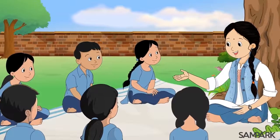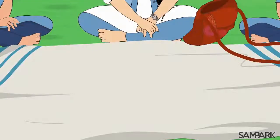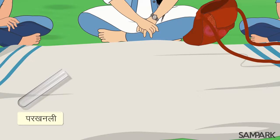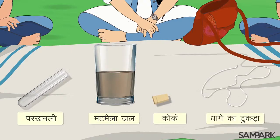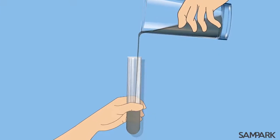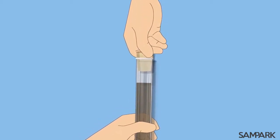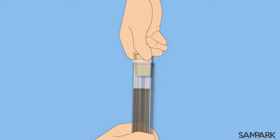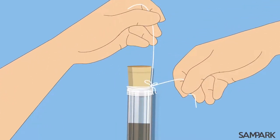इसे समझने के लिए आओ एक क्रिया कलाप करते हैं। इसके लिए हमें चाहिए एक परखनली, मटमेला यानी मिट्टी मिला हुआ जल, एक कॉर्क और एक धागे का टुकड़ा। परखनली में मटमेला जल डालें और कॉर्क की सहायता से उसका मुंह बंद कर दें जिससे पानी बाहर न गिरे।